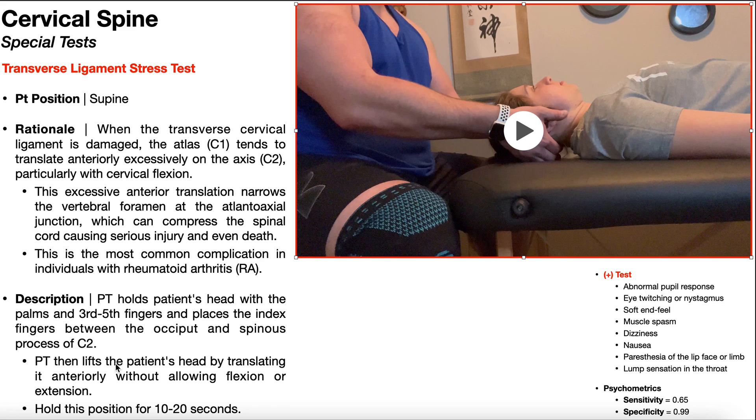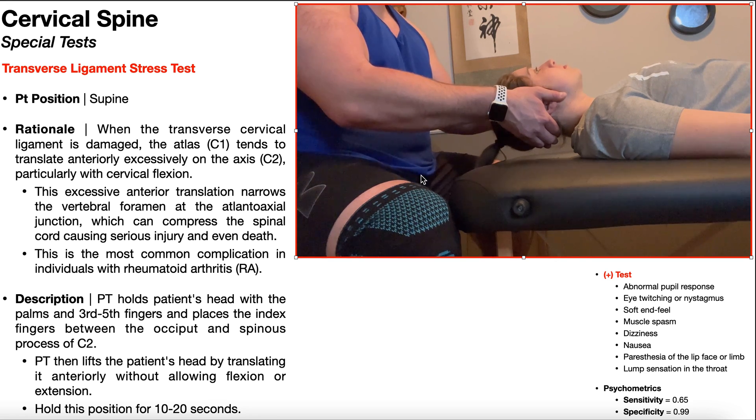From here, the PT lifts the patient's head by translating it anteriorly — lifting the skull and, by virtue of the occiput's attachment on C1, also lifting C1 anteriorly. No net flexion or extension of the head should occur. A good way to confirm correct technique is index finger placement: as you translate C1 anteriorly, you should feel the C2 spinous process move slightly closer and push into your index fingers just a little bit. If you feel that, you know you're in the right place. Hold this test position for 10 to 20 seconds.